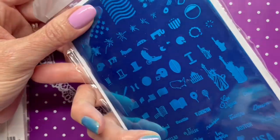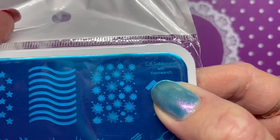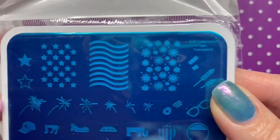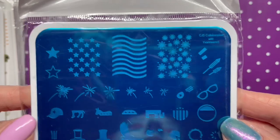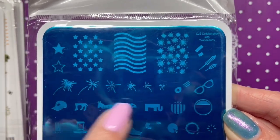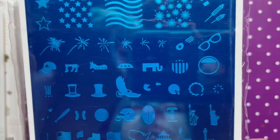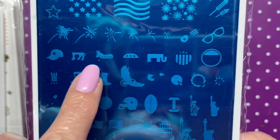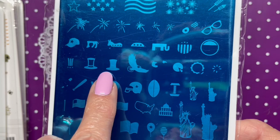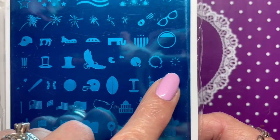Next plate doesn't have a card, but when I looked it up online it said it's a collaboration plate — I think with Yvonne — and it's called USA. We've got stars, stripes for the American flag, fireworks, sunglasses where you can do the flag in the lenses, the donkey and elephant for Republicans and Democrats, the big Uncle Sam hat with stars and stripes, the eagle, and a pie — I'm assuming for American pie since it's a USA plate.